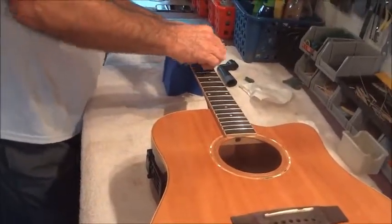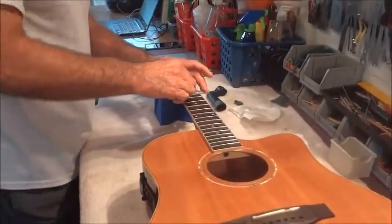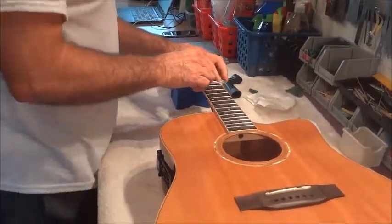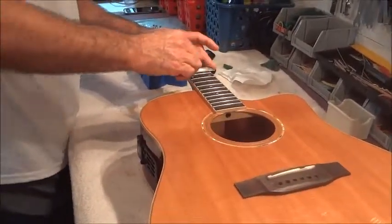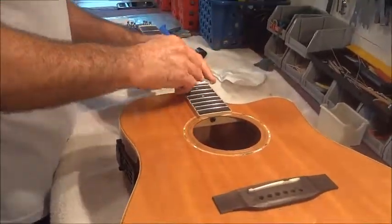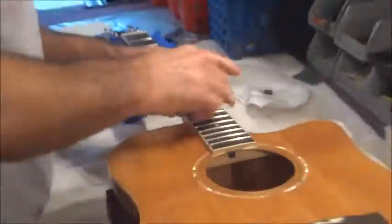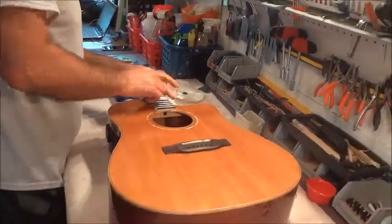Some people like to put as close as possible to what was on the original guitar — somebody has an old Martin, Gibson, Taylor, or what have you. Others want to try higher, lower, wider — but it doesn't change the value.